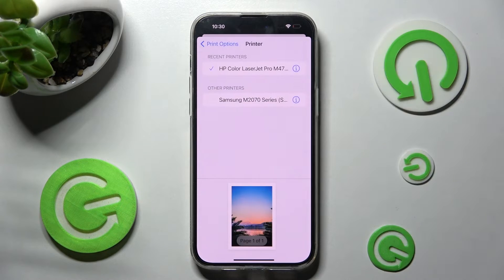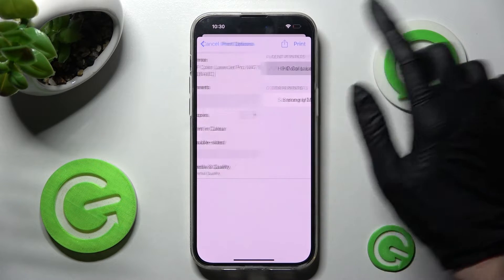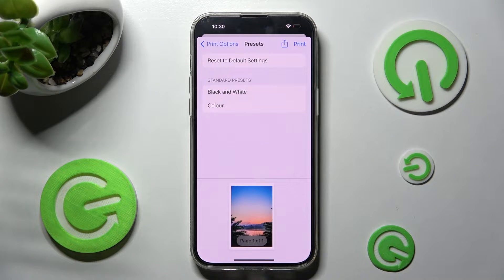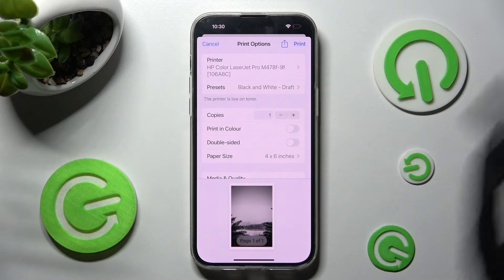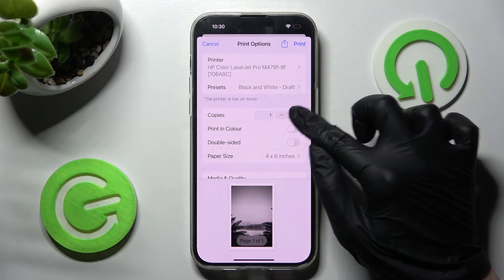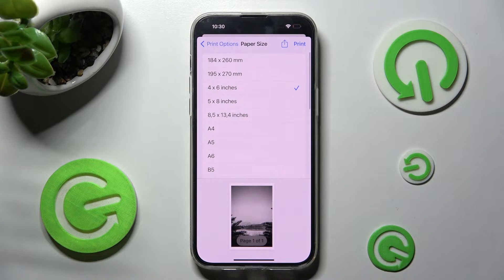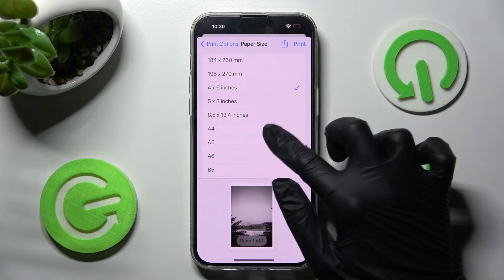Now click on printer, tap on the one that you wish to connect to and tap on presets. Over here select the best option for you, in this case color, and now select number of copies and format by clicking on paper size and tapping on one of those options.